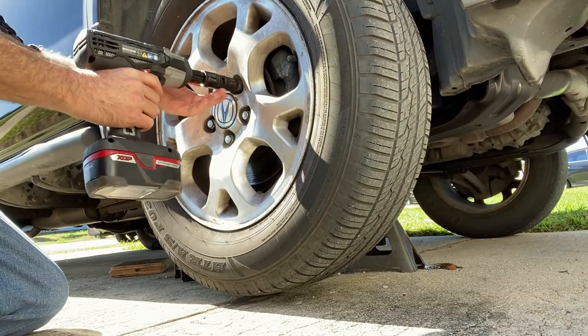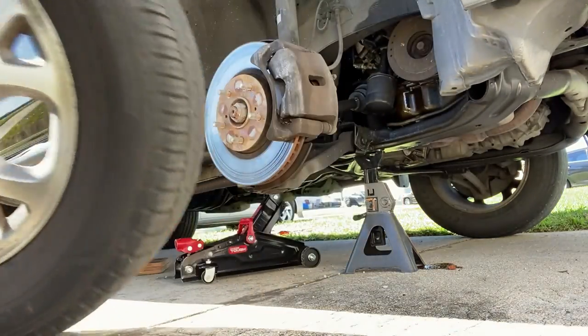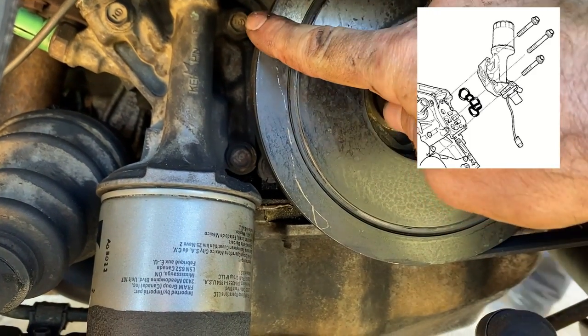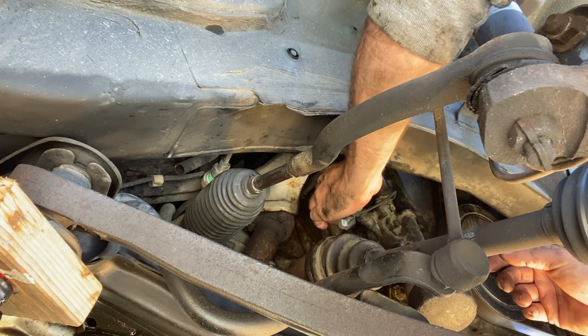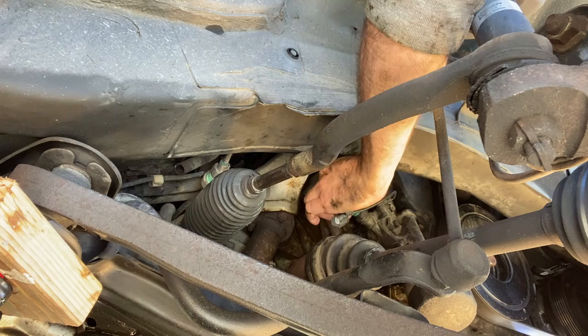Knowing that we were going to be taking some things apart, we went ahead and pulled off the tire for better access. Looking at the workshop manual for the assembly, we can see that inside is a gasket that holds the filter, and that is probably leaking, so we need to remove the three bolts that hold the assembly. There are also two wiring harnesses that need to be removed, and I highly recommend removing those prior to taking out the bolts and removing the assembly from the block.